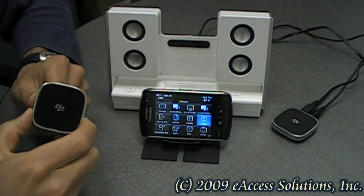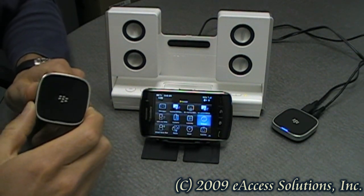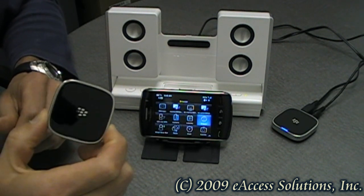This is a video overview on the BlackBerry Music Gateway. If you want to truly impress your friends at your next party, bring this neat little accessory for your BlackBerry with you.